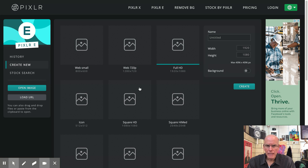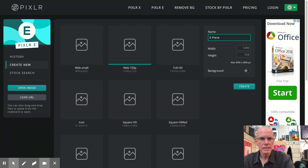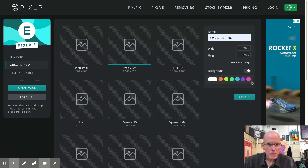We're going to make a big black background for this, so we're going to start with web 720p and select that. Then we're going to name this — this is important — we're going to call this 'five piece montage.' The width we're going to make huge: four thousand by four thousand pixels. That's a lot, but we'll be able to crop out what we don't need. We want to have too much so we can spread out if we need to. Then we're going to toggle the background switch to bring up some color choices.